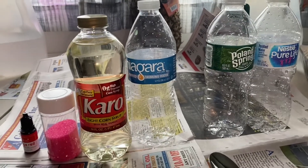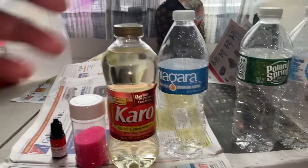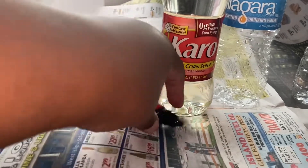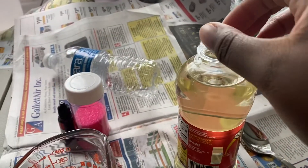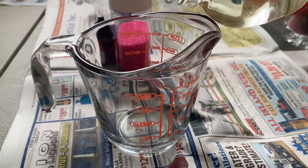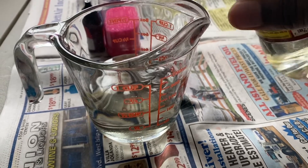We are going to attempt to do the viral TikTok frozen honey trend, but we're going to use Karo syrup instead. We got some sprinkles and some orange-red food coloring. We have three bottles — we're going to do one clear, one sprinkle, and one orange. Let's get started.